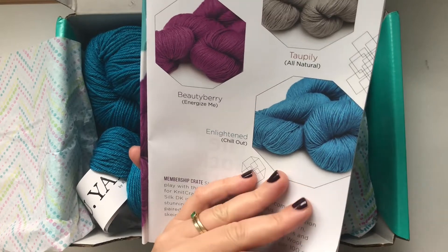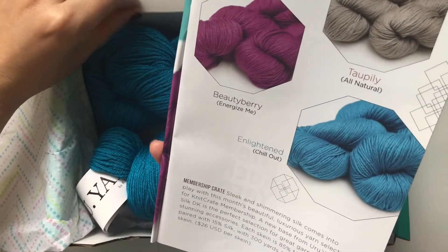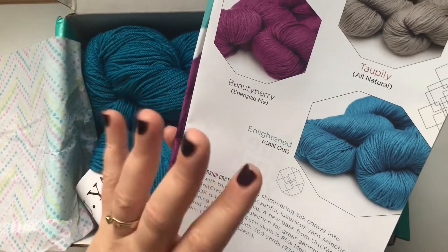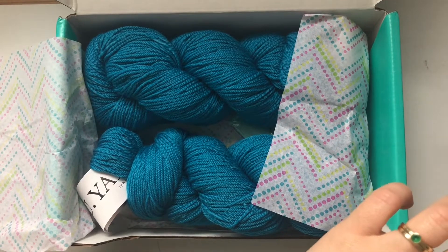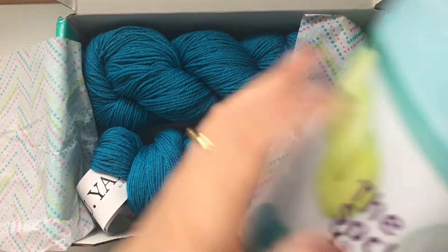I also had the artisan Knit Crate as well, which was amazing. I don't think they do the artisan Knit Crate anymore — I think they changed that into a collaboration with hand dyers. And this is the sock yarn; the sock yarn retails for $24.